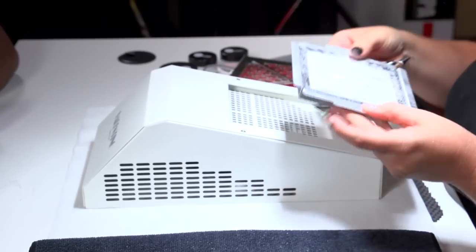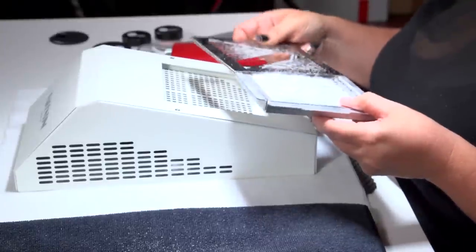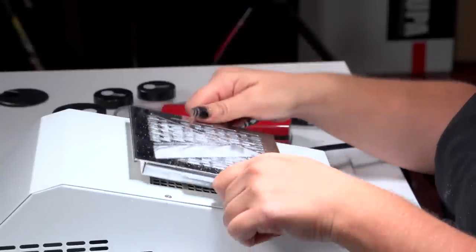When you actually change the filter, it's very simple — just lift this off, pop this out, and throw it away. You would change the filter probably every 10 days if you're a busy tech doing about six to eight people per day, five days a week.